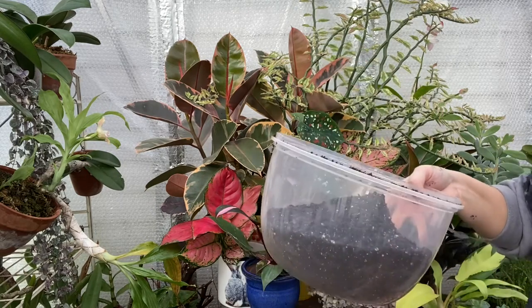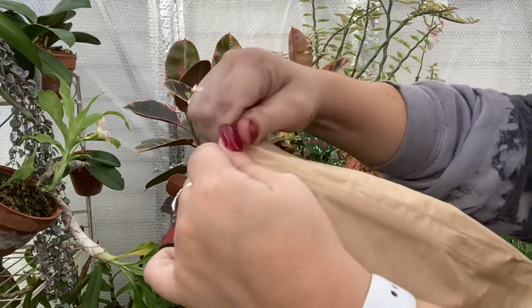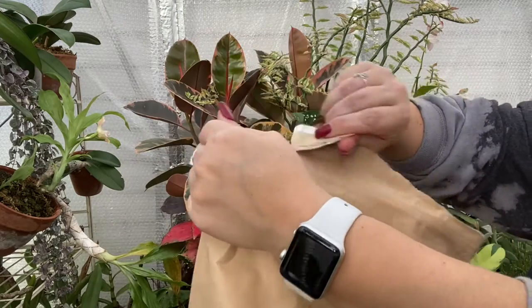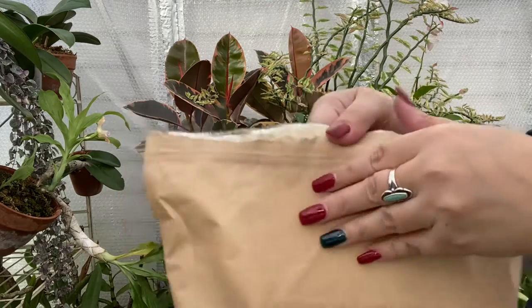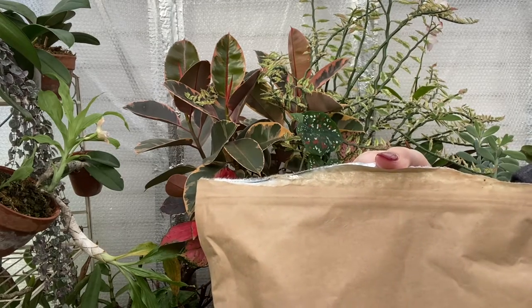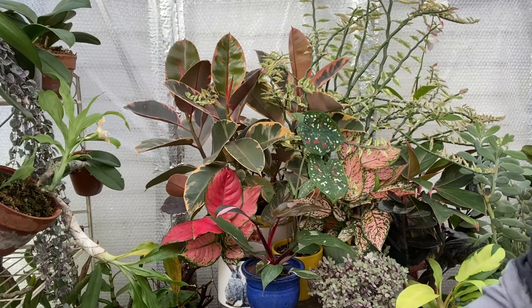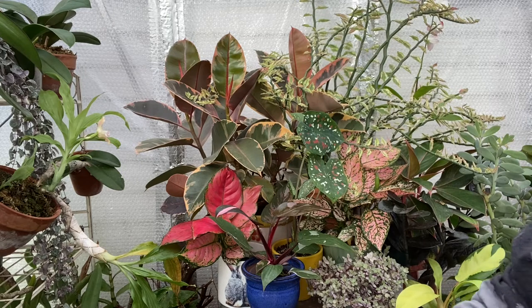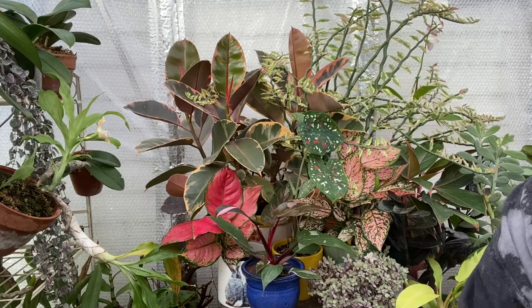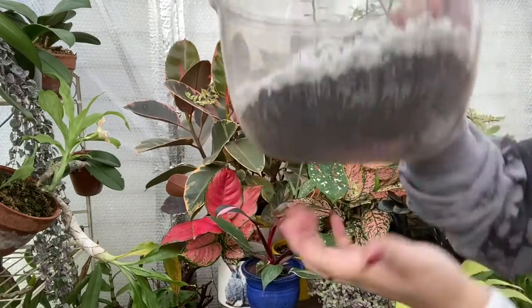Okay, now let's get the perlite. I might need more soil than that, I'm not sure. I'll show you the fancy pot I got for it as well. I'm not one of those people that gardens and repots with gloves — I just never have them. All right, let's put some perlite in there. Nothing wrong if you do wear gloves, but you do have to spend time at the kitchen sink scrubbing your nail beds before you go to the grocery store! Okay, let's mix this up — bark, soil, perlite.